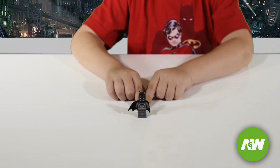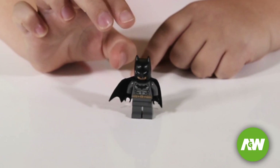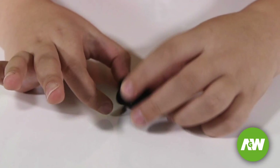This is Batman. He has a cape and he's got a helmet. He's got a belt and a little bat symbol. And on the back,